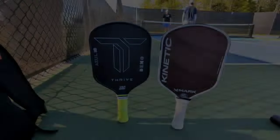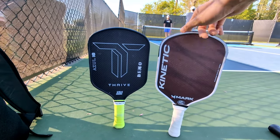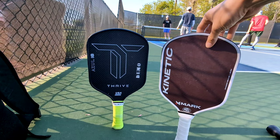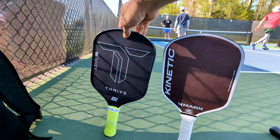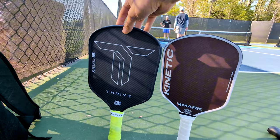Hey guys, this is episode 7 of Paddle Showdown, a series on this channel where we take a look at two paddles at different price points to see if the higher price of the more expensive brand leads to better performance, or if the cheaper brand is better overall value. Today, we'll be taking a look at a comparison that several viewers have requested: the highly anticipated Thrive Azul against the paddle that people have been saying is a cheaper option, the Mark Kinetic.